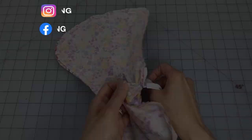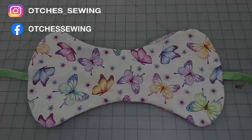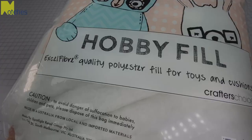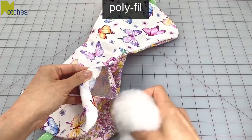Next, turn it right side out and poke out all the corners. Push the seams in at the opening and make a crease along the folds. For the stuffing I'll be using polyester fiber. Make sure to fill it nice and full and really get into those corners. I put in about 12 and a half ounces or 350 grams.